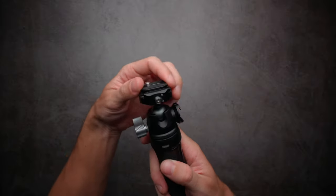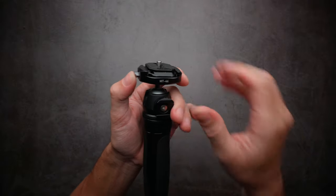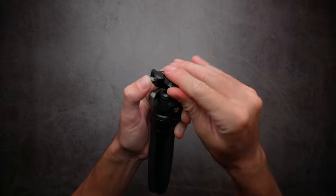Even in this position, the plate won't move unless you press this button, so it's very secure and super simple to remove the camera from the ball head and put it back.